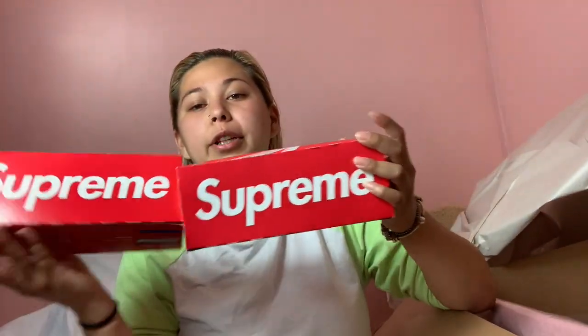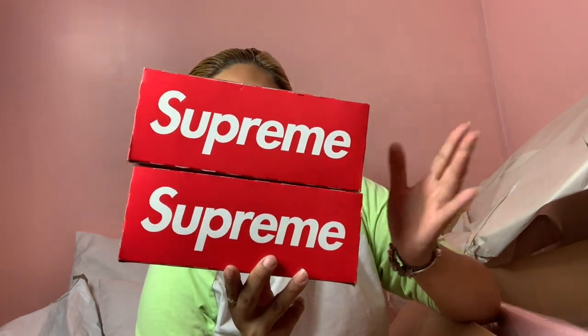Then I also got two Supreme Ziploc bags. The box is actually bigger than I thought. There are 30 bags — only 8 for one size and 16 for the other. Here's the quart size.